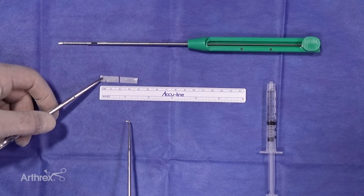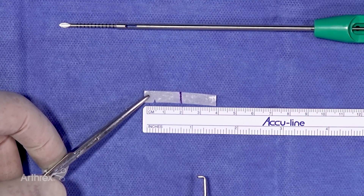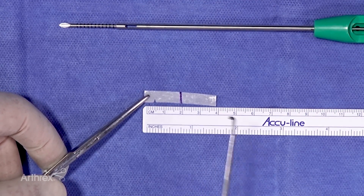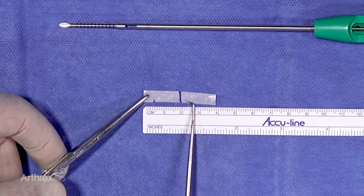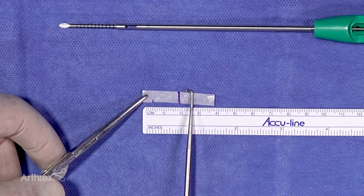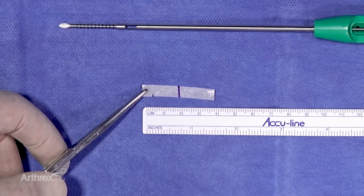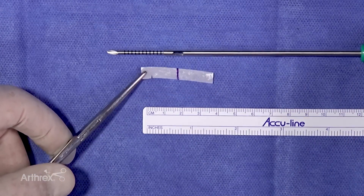You'll notice that the pre-cut streamer comes to an exact length of 40 millimeters. And what I've done is just taken a marking pen that is available in every OR set, and I've made a mark at the 20 millimeter mark. What this does is it gives us the 50-yard line, or the halfway point, and this is the depth at which you want to load this into the Amnion Express device.